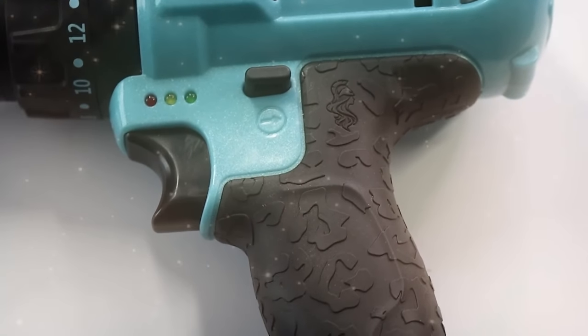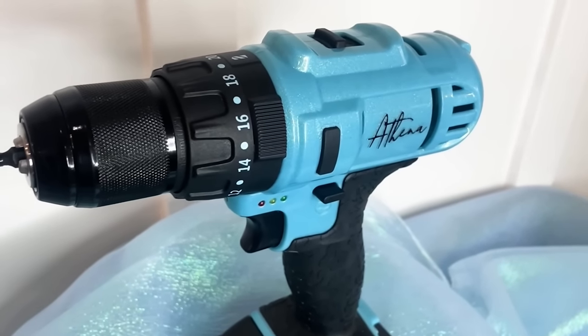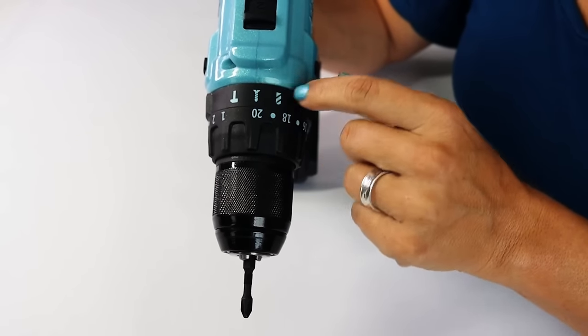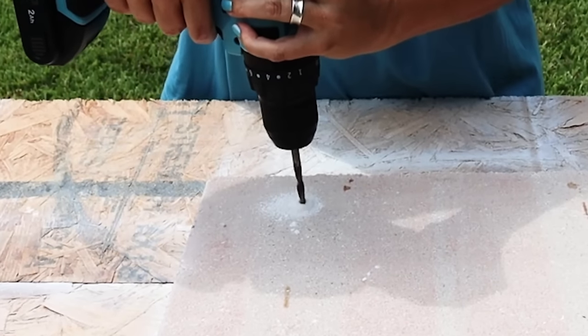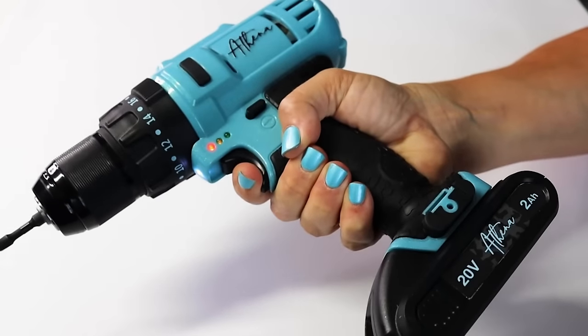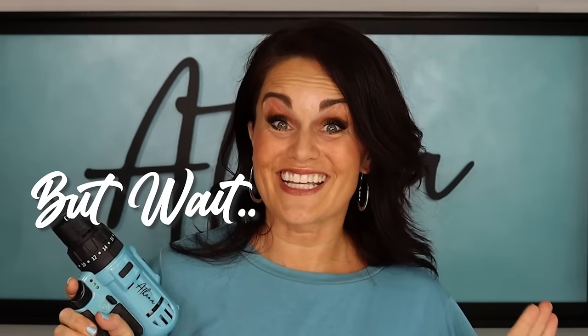Just look at her — her Tiffany-blue sparkling textured cheetah print handle feels just as good as it looks. No more sacrificing power for style. We can have it all: style and substance. 22,500 BPMs, which means a whole lot of power. She's got three different settings to conquer everything from drilling to screwing and masonry. No more Barbie dream house tools for you. Worried about the weight? Don't be — she's barely over three pounds. Long-lasting battery? Check. Quick charging? Double check.